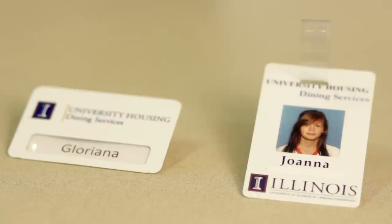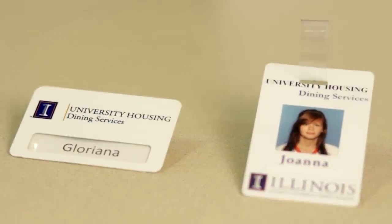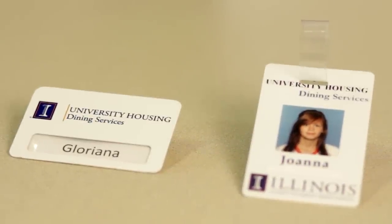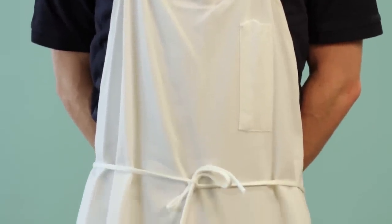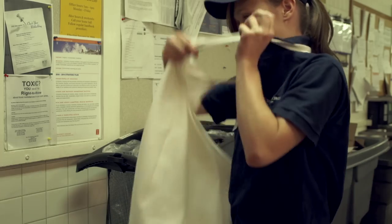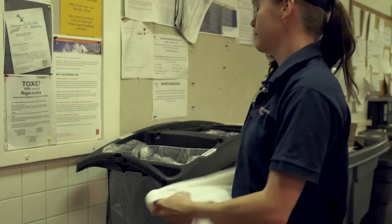ID badges are a required part of your uniform. They identify you as a university employee and help make our facilities more secure. All employees working in food service or production should wear a clean apron. Laborers and dishroom staff may also find it beneficial to wear an apron. Aprons should be changed any time they have become soiled. It is important to take your apron off before entering a restroom or taking a break.